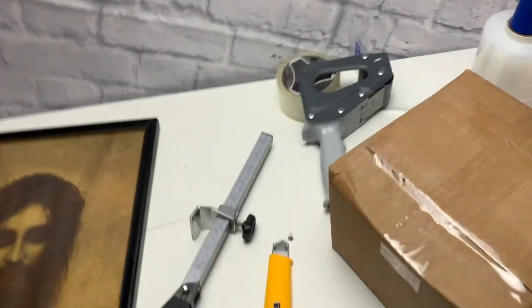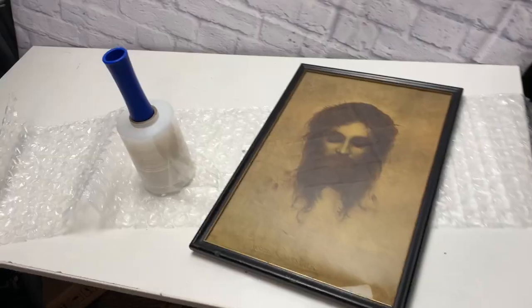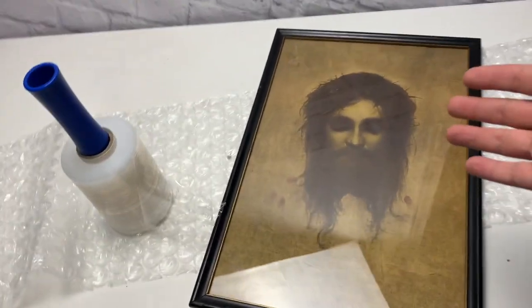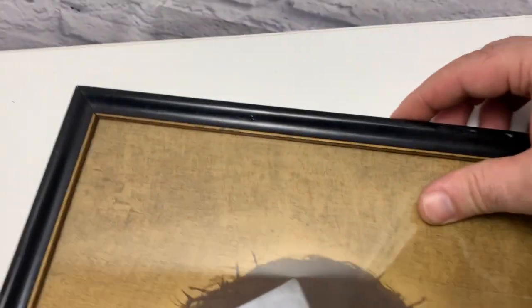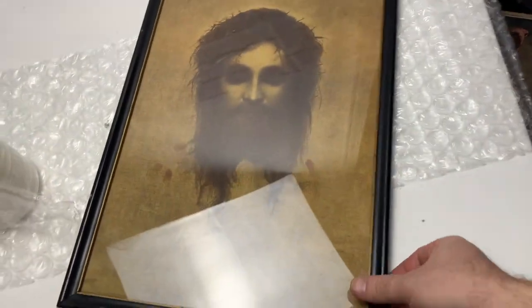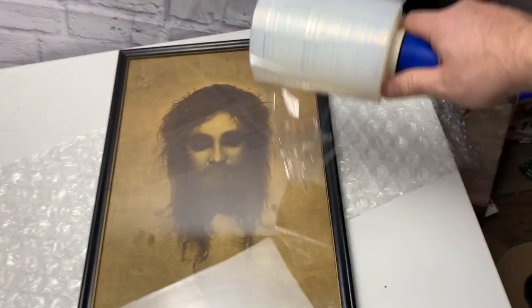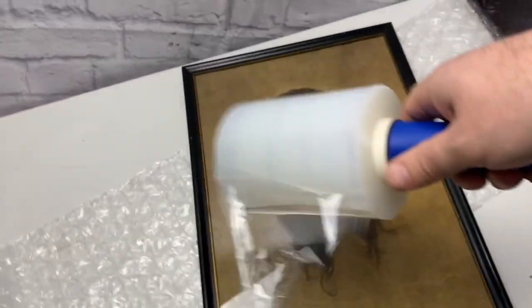Now let's ship the Jesus picture. Because this piece has a little movement — it's not a solid piece, there's a little bit of movement in the frame — I'm gonna stretch wrap the whole picture to keep it all together nicely and safe, and then bubble wrap it, wrap it in cardboard, and it'll be ready to go.